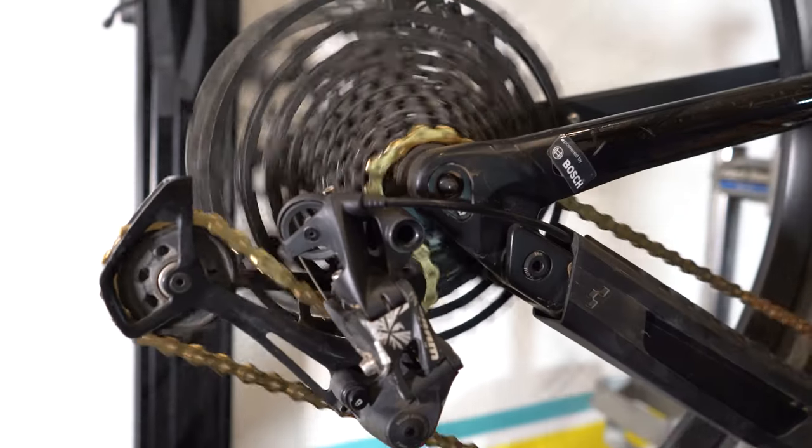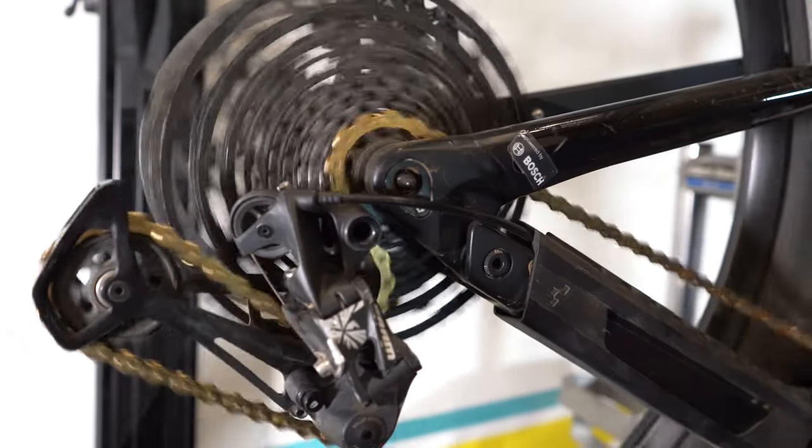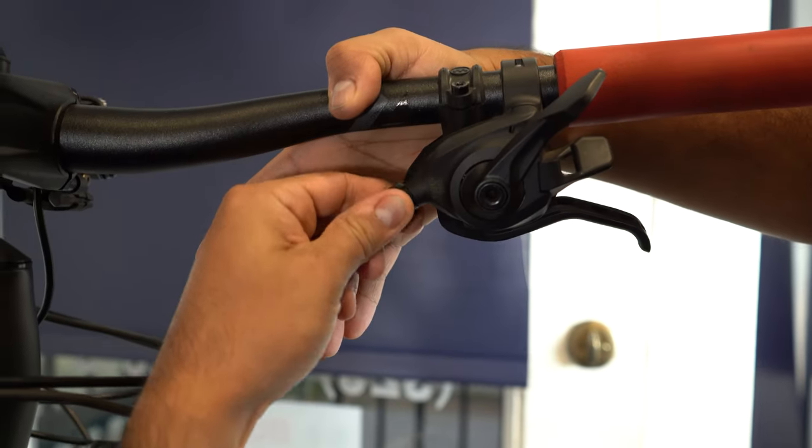Hello Fly Riders! Hector here with another quick tech tip. You may have found yourself out on a trail and your shifting is a little bit sluggish, not quite what it used to be. It may be that your derailleur hanger cable has stretched and you're going to need to adjust that. Today we're going to learn how to adjust your derailleur cable at the barrel adjuster on the fly.